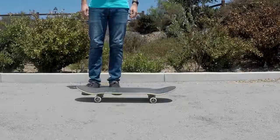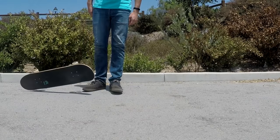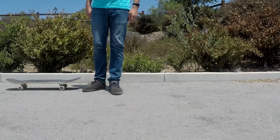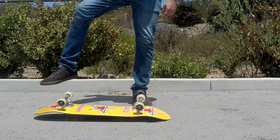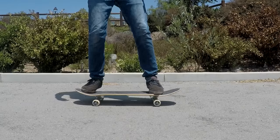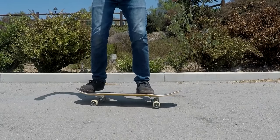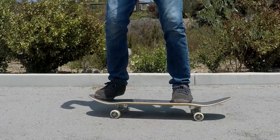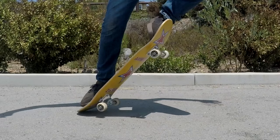When you stomp down on the tail of a skateboard, it shoots downward, hits the ground, and then flies up into the air. But this is where problems start for newer skaters, and it all stems from the back foot. If your back foot doesn't move out of the way when you stomp the tail, the board gets pinned underneath and stuck on the ground — this is the main reason newer skaters struggle to get the board off the ground when learning an ollie.